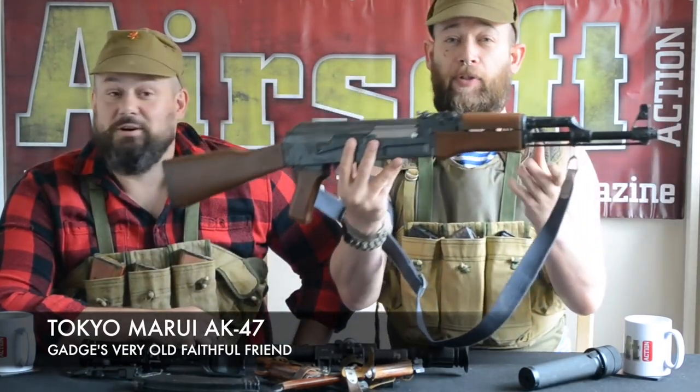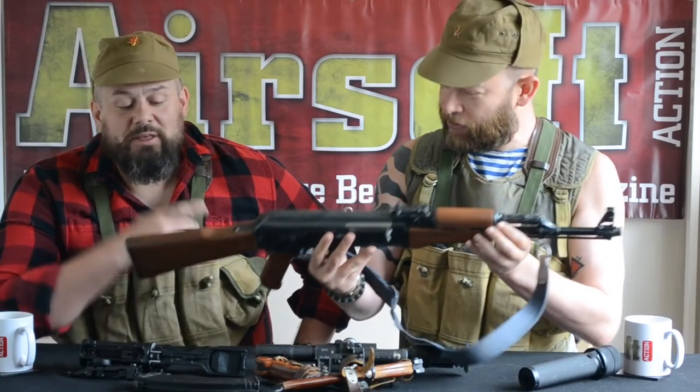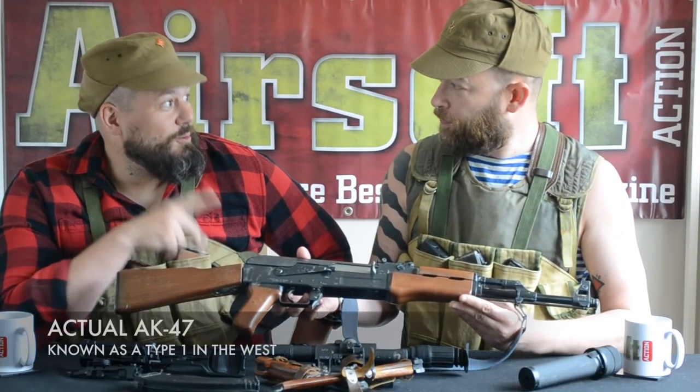So Tom, you were telling me that what I've always thought was my trusty Tokyo Marui AK-47 is not actually an AK-47. It's not an AK-47, Gage. Well, I bought this and it was sold as one. In the West they've always been called AK-47s, but to the Russian government this was actually an AK-49 — a modernised version of the original AK-47. The original AK-47 was a stamped steel receiver, a bit like the STG-44.